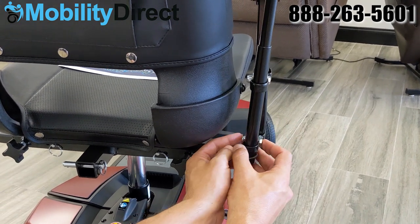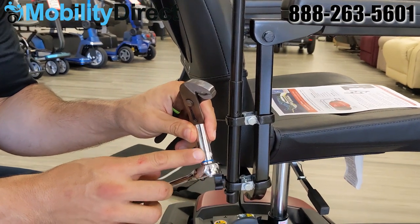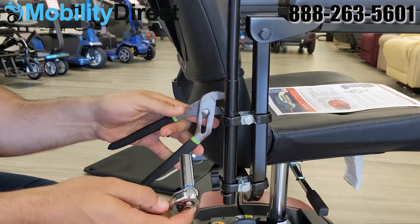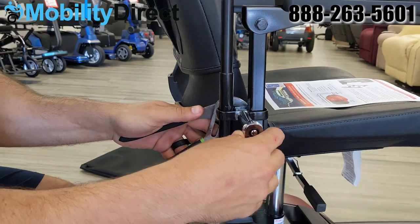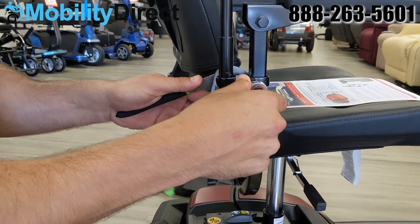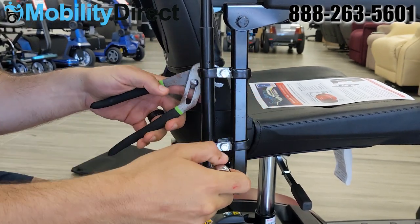Go ahead and put those bolts onto the nuts just finger tight at first, and then get an 11-millimeter socket as well as a pair of pliers to tighten the nut and the bolt. You will want to tighten it all the way, but be careful not to over-tighten it and potentially strip or crack the mounting brackets.